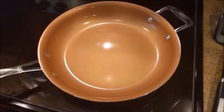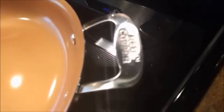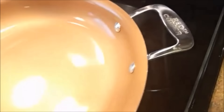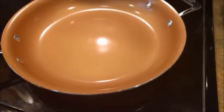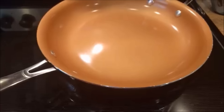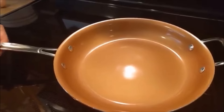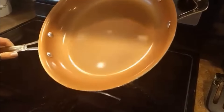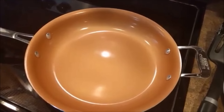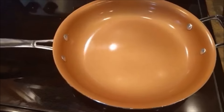So overall, using this pan and testing the durability of it — it wasn't so great, but cooking with it was pretty nice. Cleaning it was easy; I really liked the cleaning part. The cooking, obviously the eggs were really nice. The design is really pretty — it's this nice stainless steel and the copper color looks really good. But I don't think I would waste $30 on this kind of pan. It's kind of like any other ordinary pan — it's just kind of a preference.